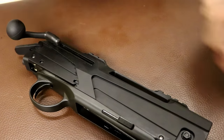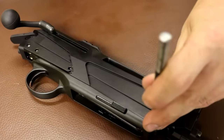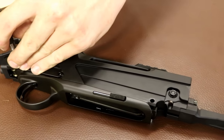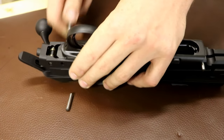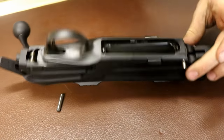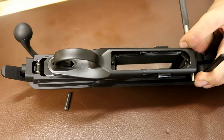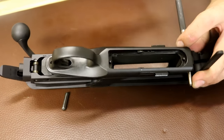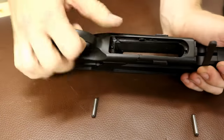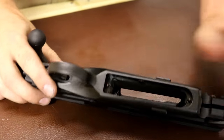Now we've got our main action component, what you need is a punch and a light hammer. What you're going to do with your soft back is knock both of these pins out. These pins retain your whole trigger group. Always remember to put your small items somewhere fairly safe, because you'll be amazed how much they cost.